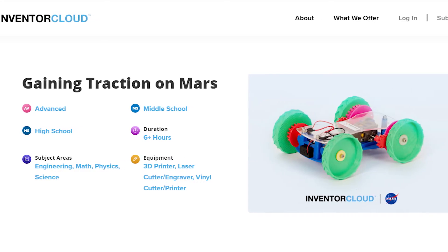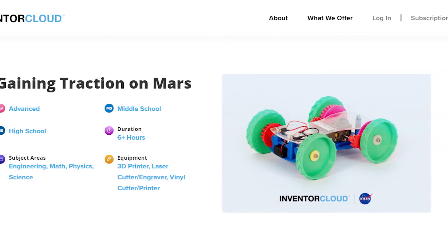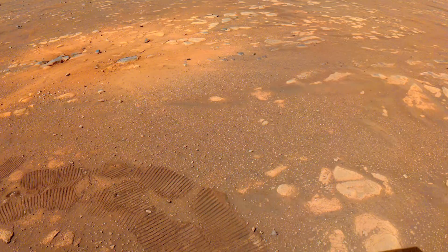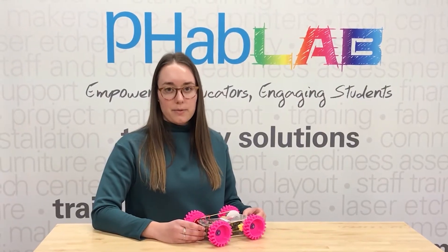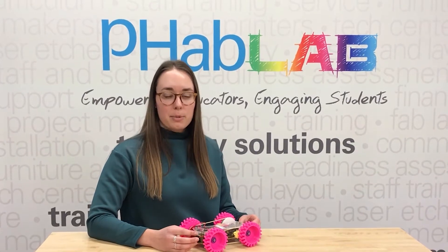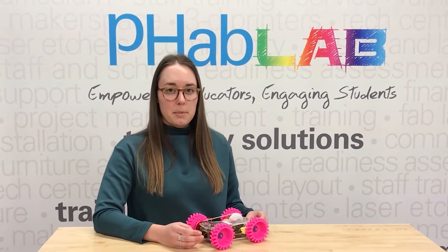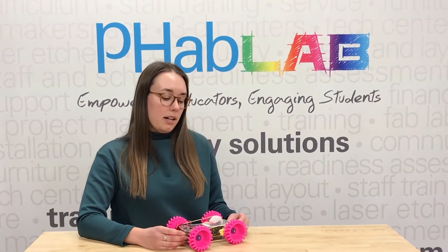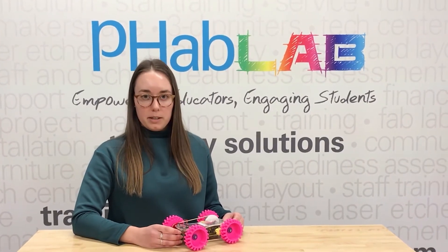As you know, the Mars Perseverance rover landed on the surface of Mars. This is a kit-based project and the kit comes with wheels and gears for the rover that are designed to fail, and students have to perform a series of tests and experiments in order to design and then 3D print an improved set of rover wheels and gears.